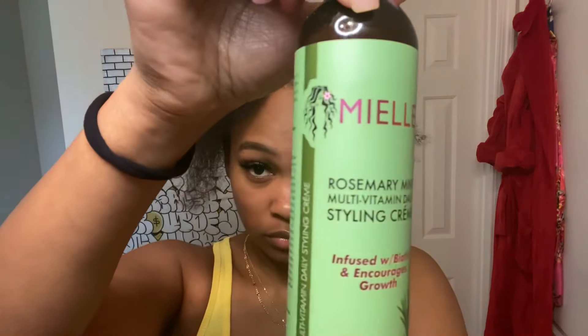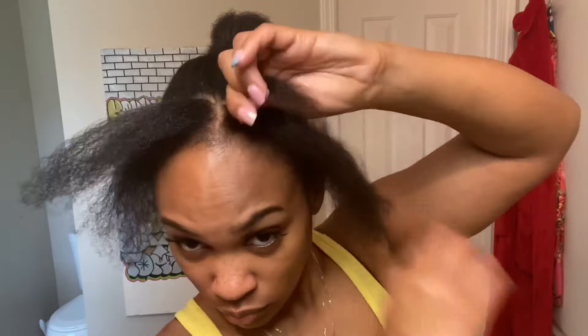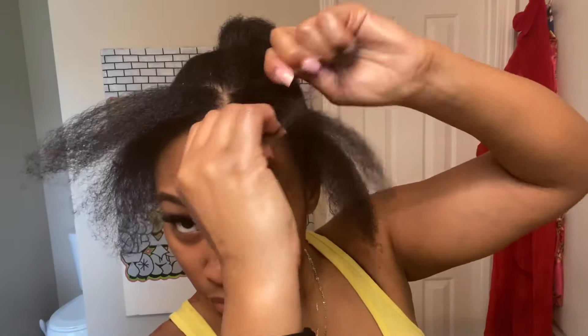Next we're gonna take our Mielle Organic styling cream. I really like this styling cream because you can use it every day. Every time you're about to go to sleep and put your bonnet on, go ahead and put these flat twists where they're about to be right here, and you're gonna take them out every day just so your hair looks fresh every morning when you wake up.